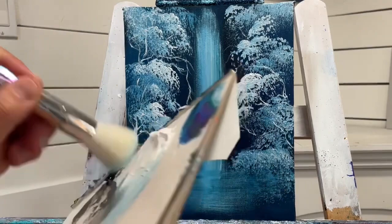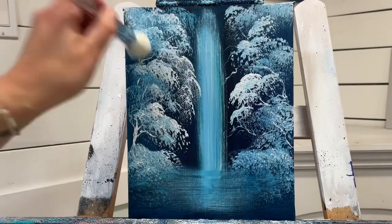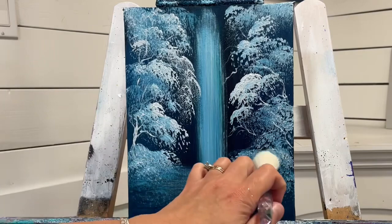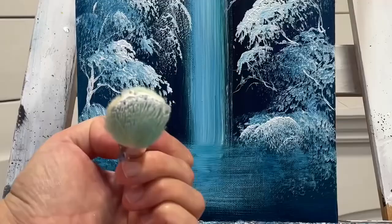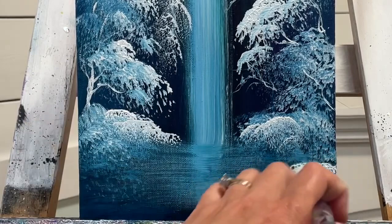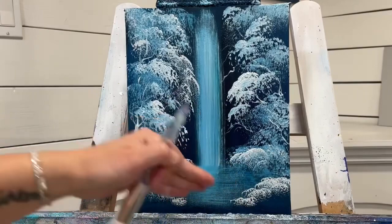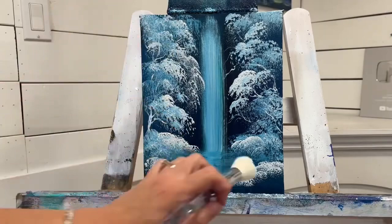I'm going to finish off with the mop brush again and just tap a little bit more wherever I want it to be nice and bright — add a little bit more right in here. Load the brush up again just a little bit. I'm concentrating on just one side of it mostly so I can have better control. Let's add a little bit in here as well to help tuck that beautiful winter waterfall oasis in there.